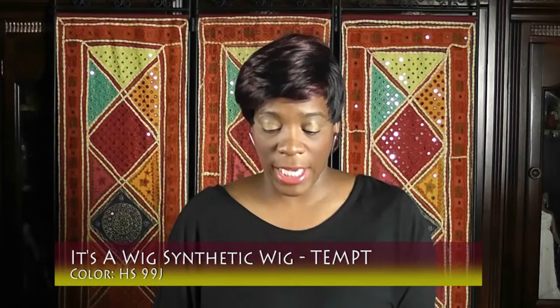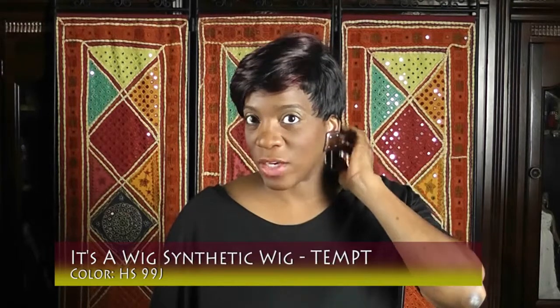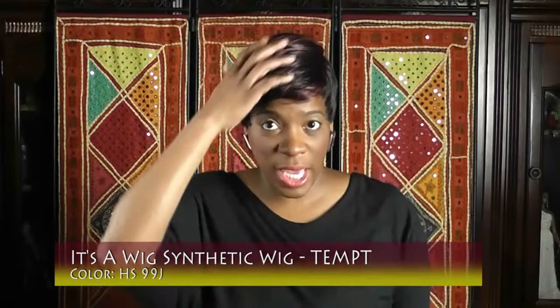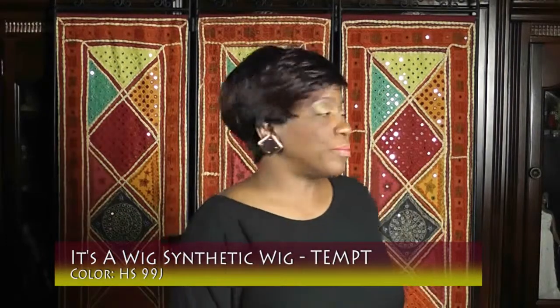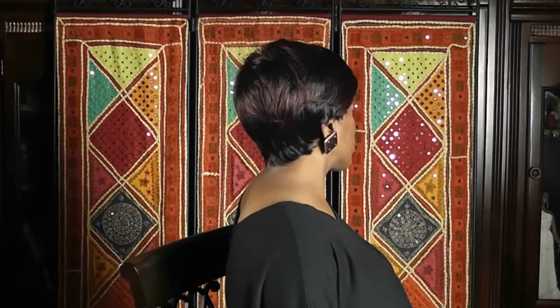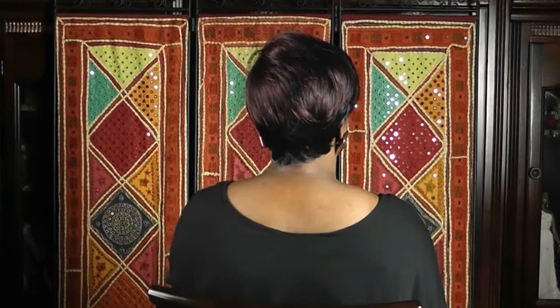I'm back! Like I said, I'm going to show you Tempe in another color. This is in HS99J — it's like an off-black with burgundy. So instead of the red, it has the burgundy. I'm gonna show you this side and the back.